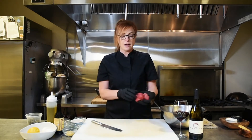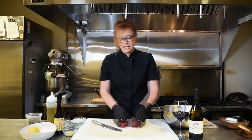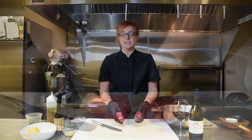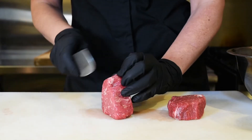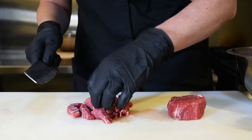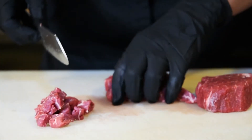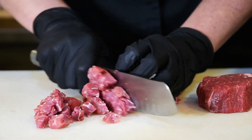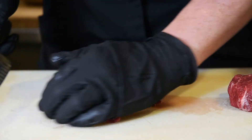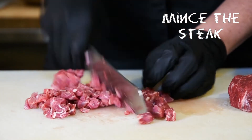To start, I have some cleaned beef tenderloin here — this is prime choice, but all you actually need are two four-to-five ounce pieces. To start, you want to cut the meat into about one-inch cubes, so I'll cut them into strips first, and then from here you're just going to start mincing it up.